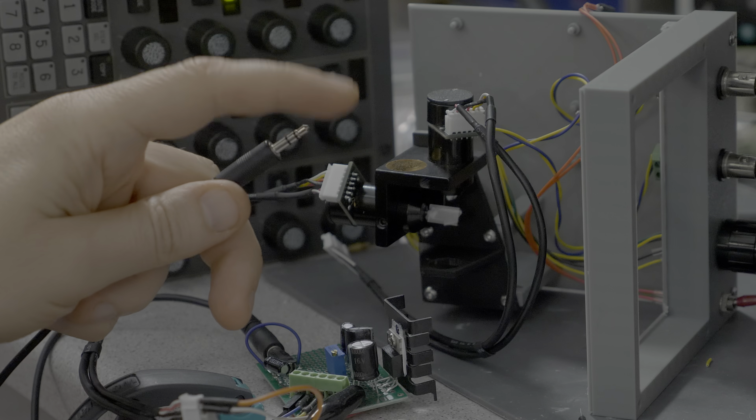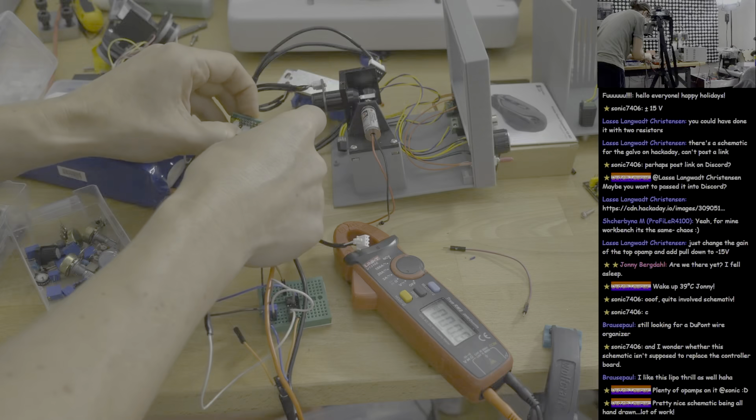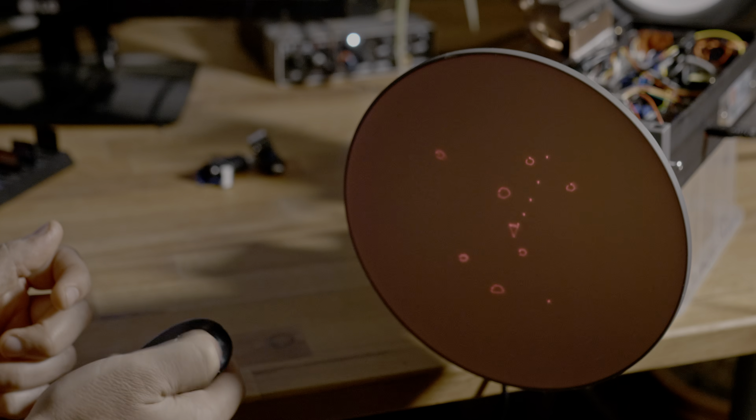In today's video I will try using a cheap laser galvo to build a vector display. As always I failed, learned, and ultimately turned the project around with amazing results.